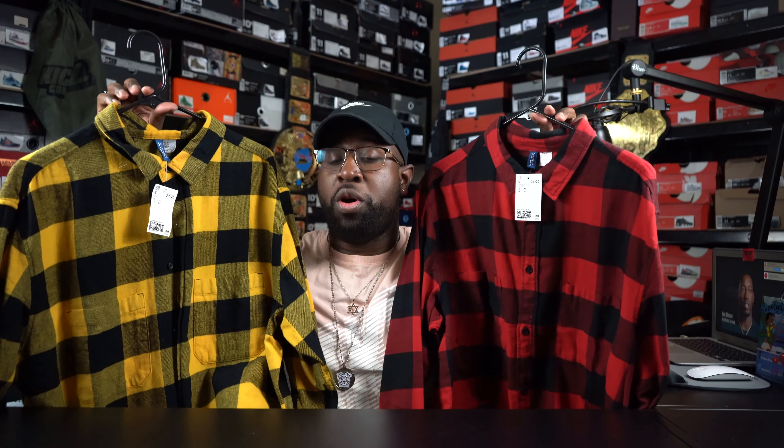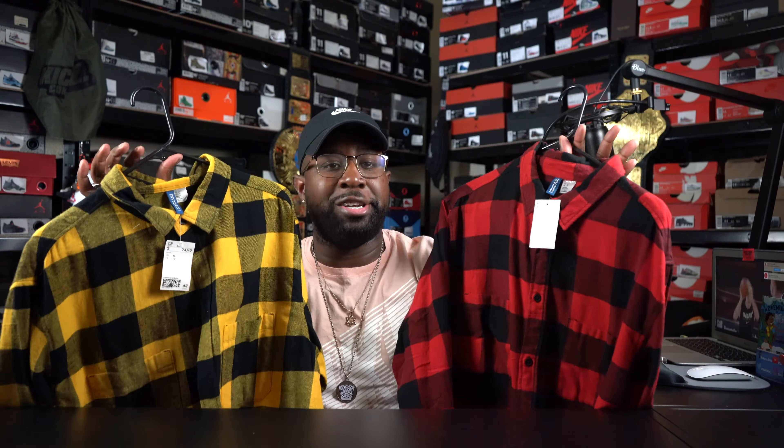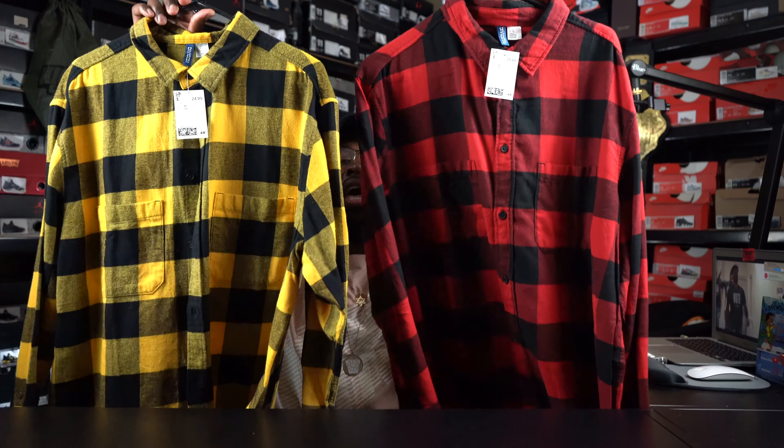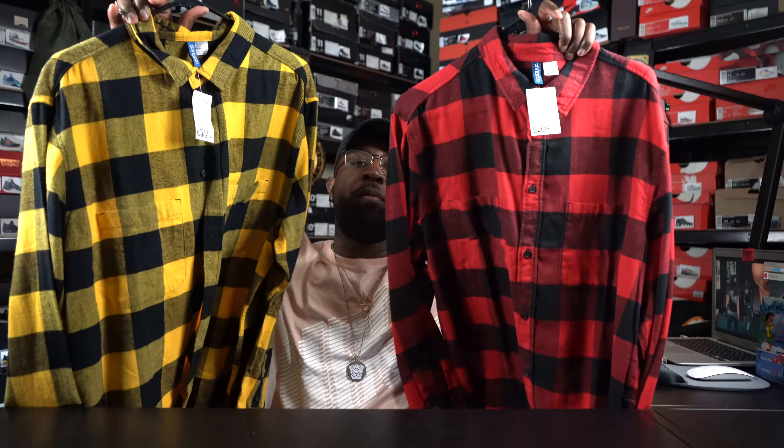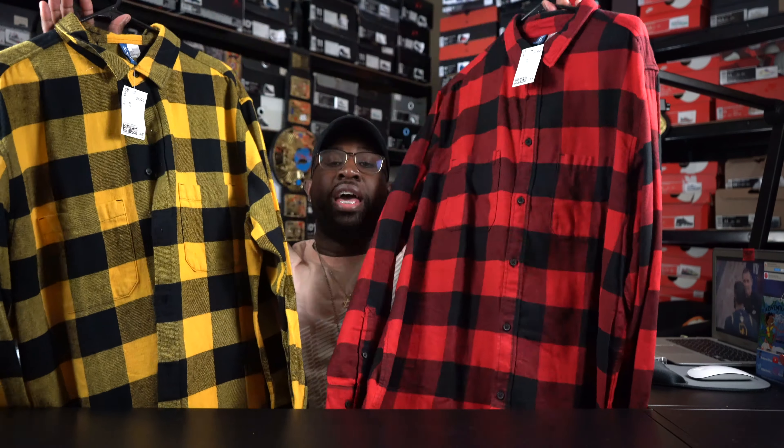Staying with H&M — I had to pull some flannel joints out. These right here go great with anything bread as far as Jordans, or even with the Yeezy breads coming back. And then right here we have this one in the yellow and black — any Jordan that has that yellow and black, these flannels can be worn numerous different ways. You can wear it buttoned up, unbuttoned with a shirt underneath, or tie it around your waist. I just figured I might as well get both colors. These were only $24.99 as well.